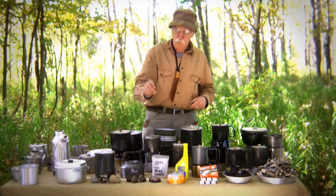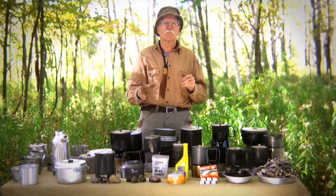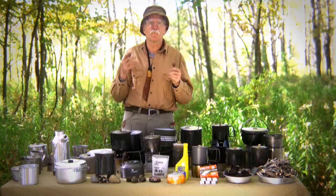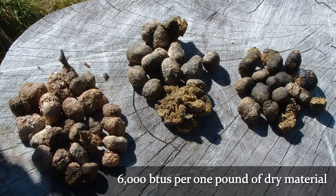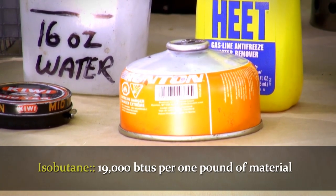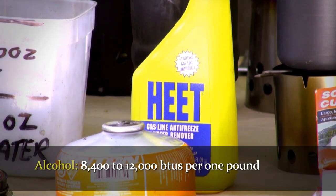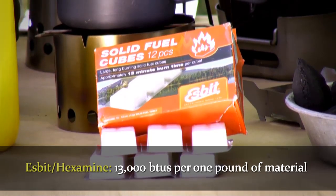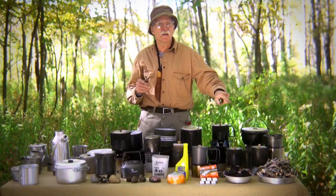Let's go to some BTU characteristics. Dung has a BTU equivalency of 6,000 BTUs per one pound of dry material. Dung from a herbivore — goat, sheep, horse, donkey, camel — is all biomass, and close to a billion people still cook with dung worldwide. Isobutane has approximately 19,000 BTUs per one pound of material. Alcohol, depending on type — methyl alcohol is about 8,400 BTUs; pure alcohol is up to about 12,000 BTUs. Esbit or hexamine is 13,000 BTUs. Charcoal is close to 14,000 BTUs. And wood is 7,000 BTUs.